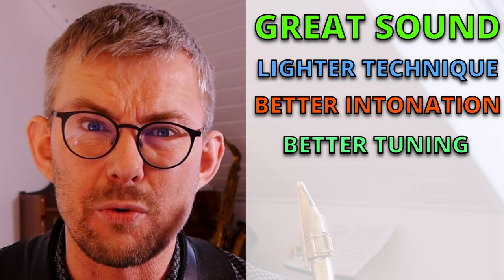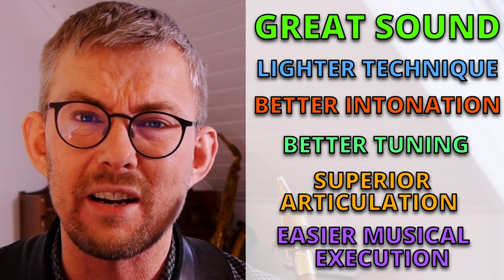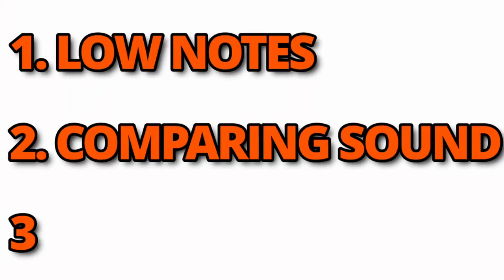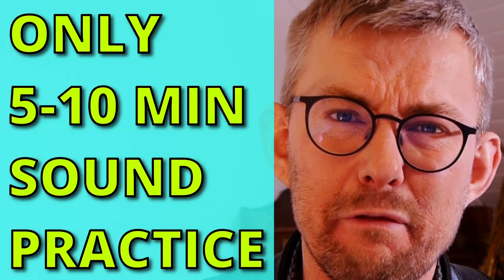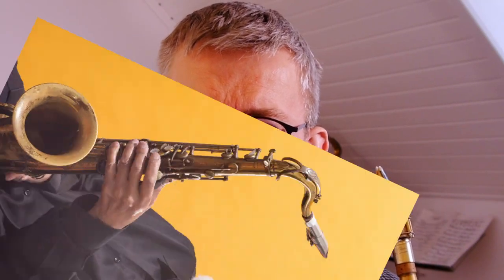They're not looking at your beautiful horn — they're listening to your sound. Great sound gets you lighter technique, better intonation and tuning, superior articulation, and generally much easier musical execution. Here are three rock-steady sound exercises that will give you this extra workout. They're easy to execute — use five to ten minutes of your practice to get your sound to the top.